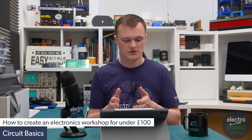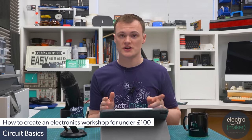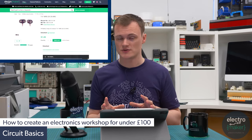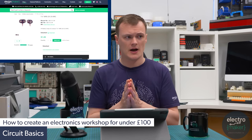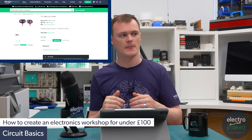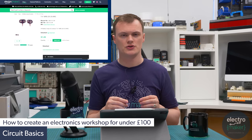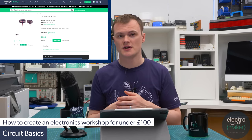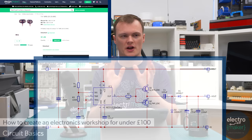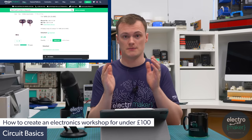For power I've decided to go for a few different options. First is a PP3 connector for about $1.50 — great for connecting to nine volt batteries. I love nine volt batteries because the high voltage gives you a lot of freedom for things like regulation with a 7805, and you can even use a 555 negative voltage generator with a push-pull arrangement and a diode-capacitor network to get plus and minus nine volts from a single supply.